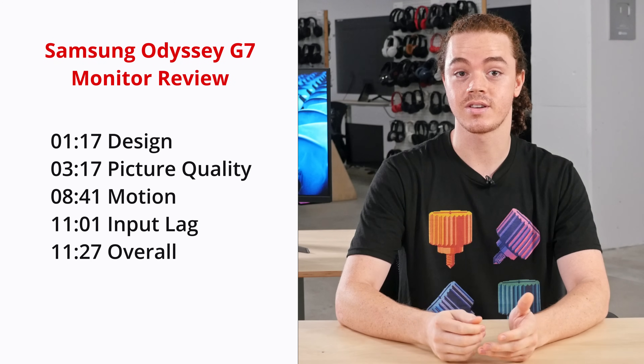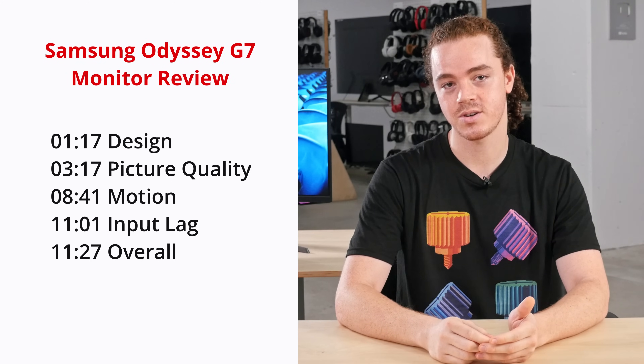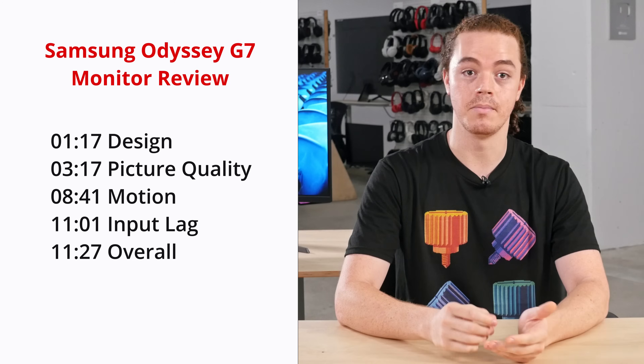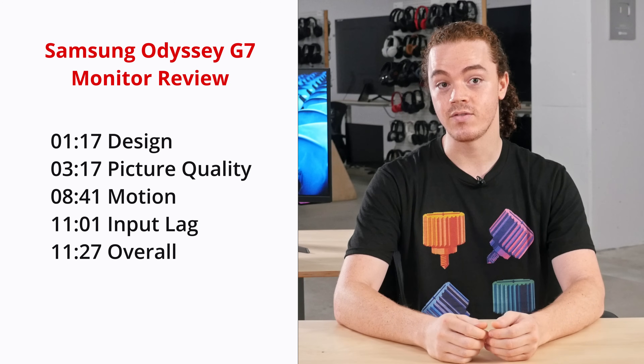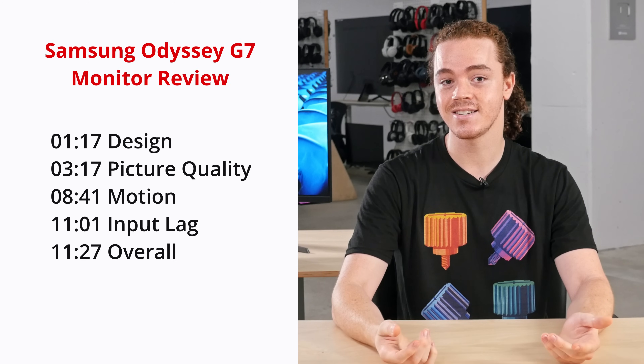In this video, we'll first look at the design of the monitor, and then move on to picture quality. Afterwards, we'll examine the motion handling and input lag to determine its gaming prowess. Finally, we'll finish by comparing it to other competing models on the market. If you'd like to skip straight to our test results, then see the links in the description below.